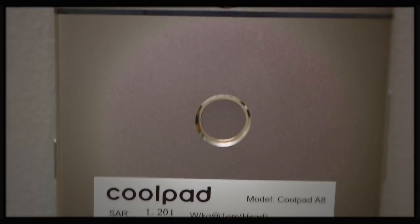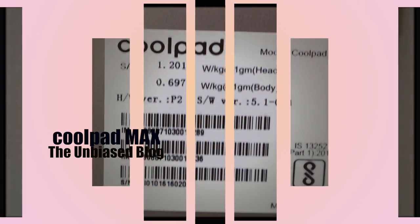What's up guys, this is Nikhil from The Unbiased Blog, and today we check out Coolpad's new flagship, the Coolpad Max.